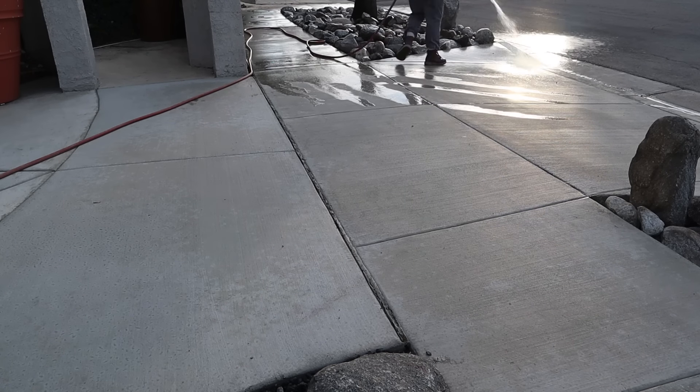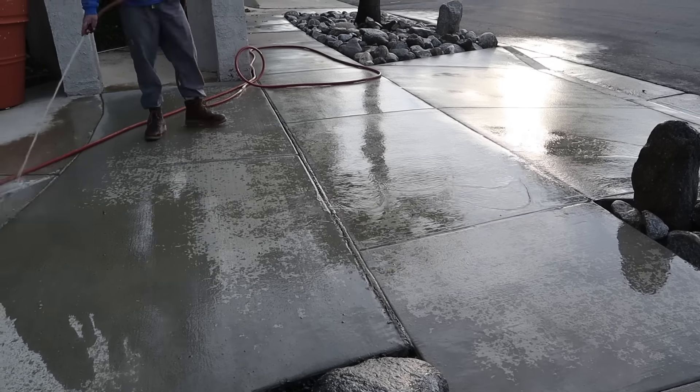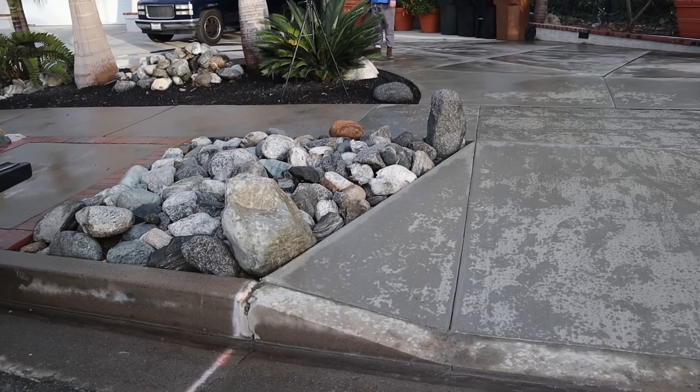The reason for those boulders — apparently people come around this corner at high speeds and sometimes lose it going around the corner on the hill, and I guess a car came up into the driveway a couple of times. So those boulders are kind of a preventative measure.